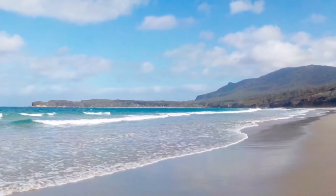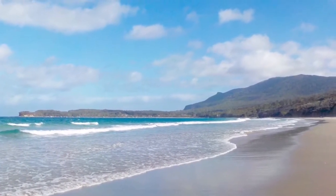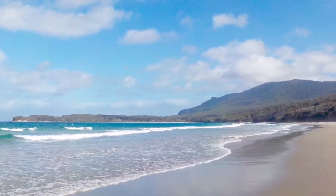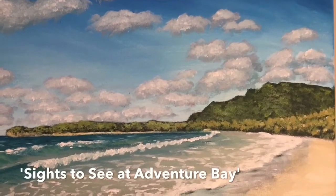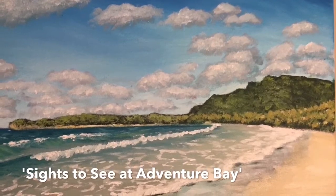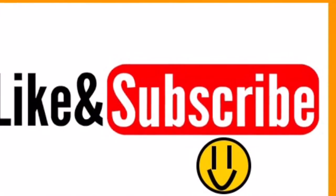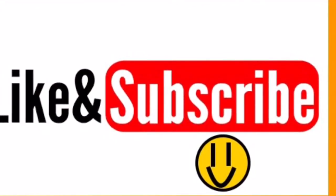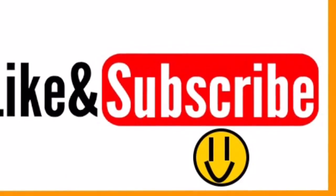Alright everyone, that brings us to the end of this video and I hope you all really enjoyed that. The name of this painting is Sights to See at Adventure Bay. As always, please take care to like and subscribe for more videos and continue to watch my channel for more weekly uploads, as I might begin some oil paintings. Thanks for watching and see you next time.